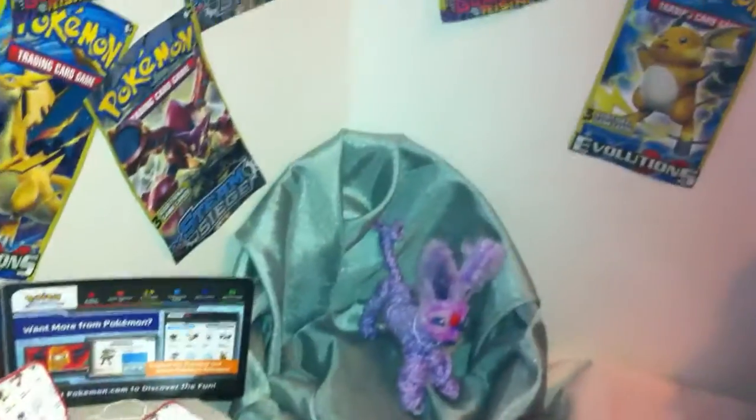Hi guys, it's Queen Bee and today I have for you a doll-sized Pokemon room tour. I have crafted so much for this room and it's not even done yet.